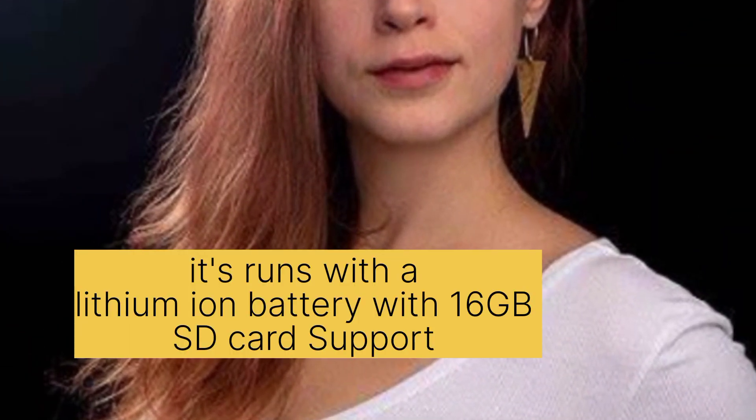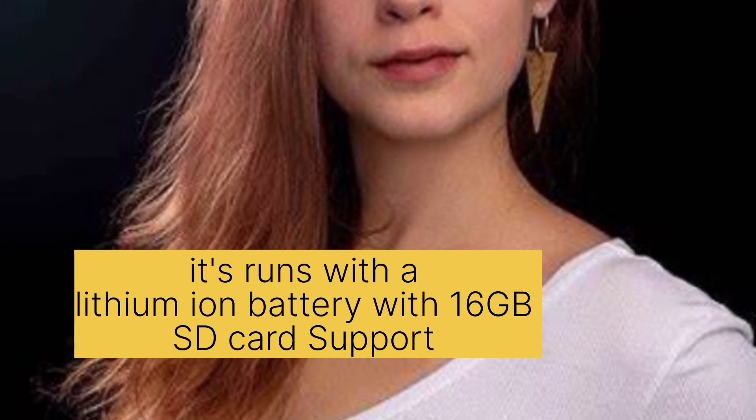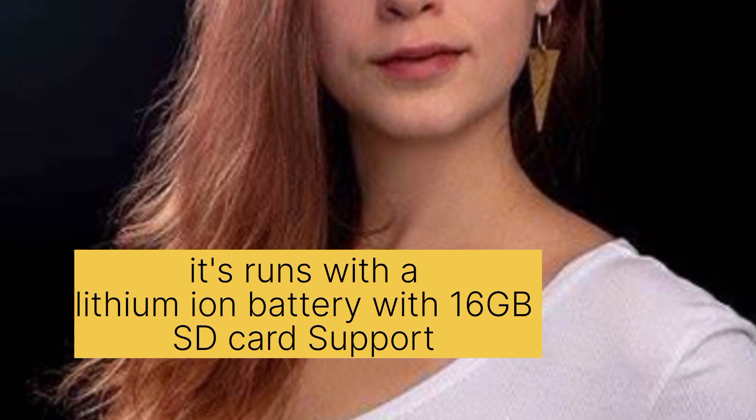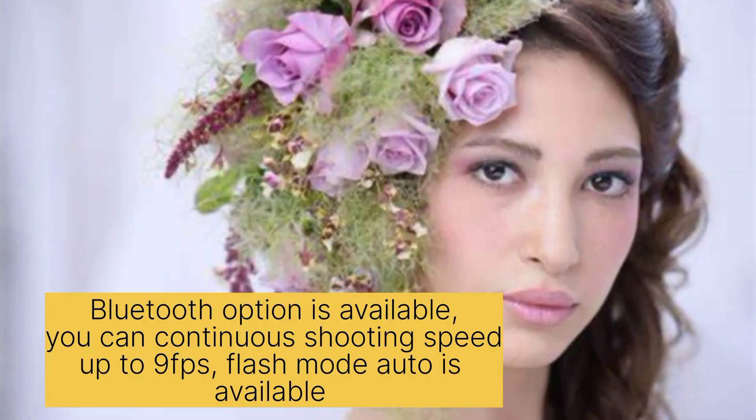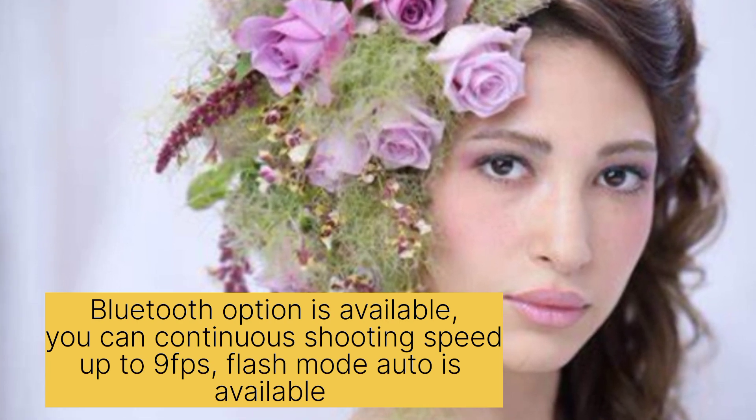The camera runs on a lithium-ion battery with 16GB card support. Bluetooth is available, and you can shoot continuously at up to 9fps. Flash mode auto is also available.